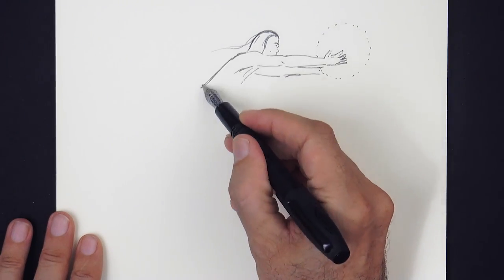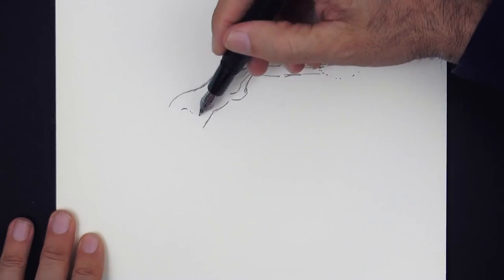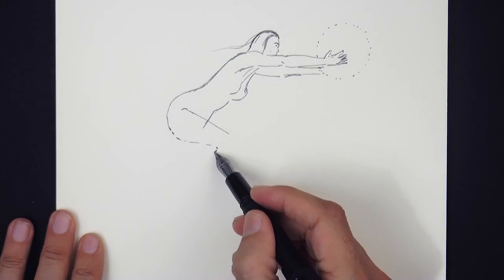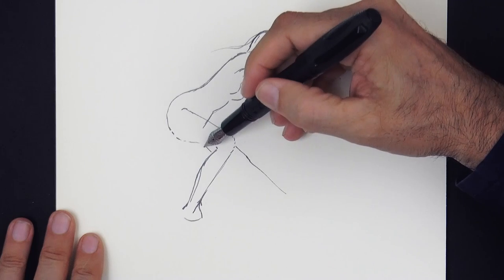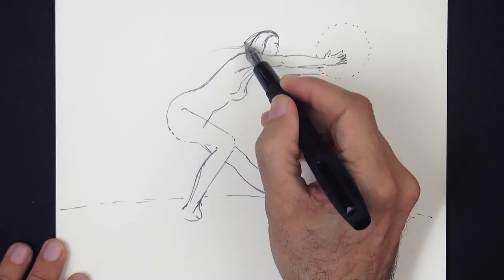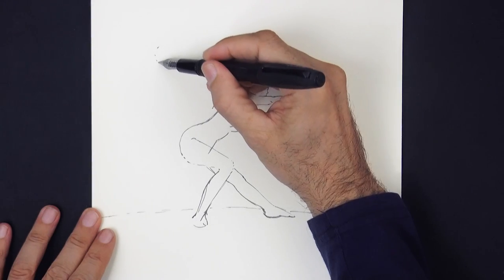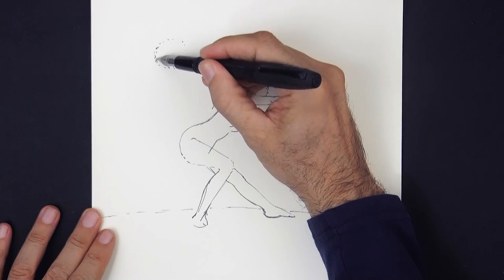Now let's sketch her body, the upper torso and her legs. She's going to be holding it like this, like catching it or maybe swinging it. And let's add some more up here, in what will be a dark sky.